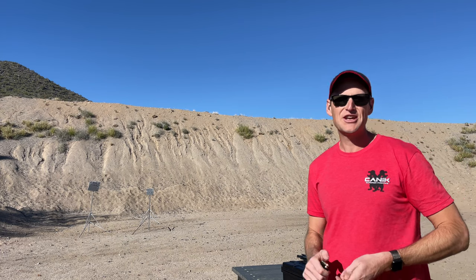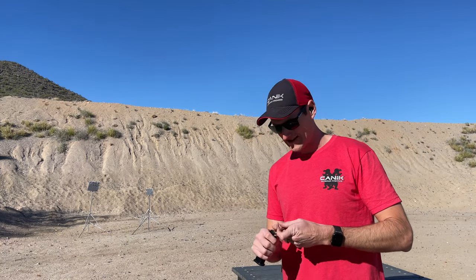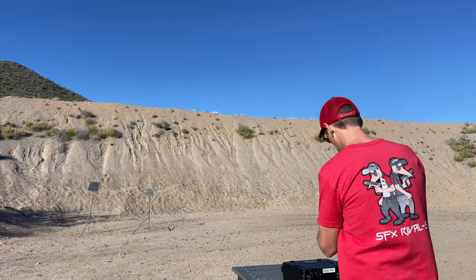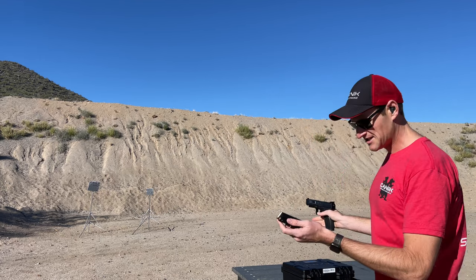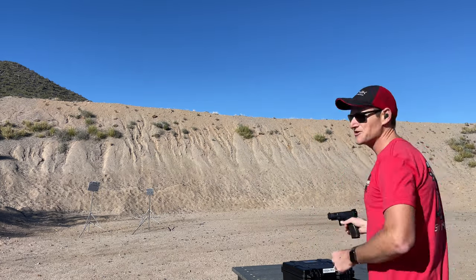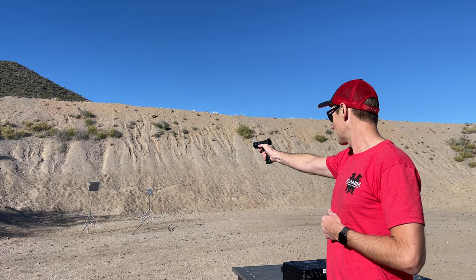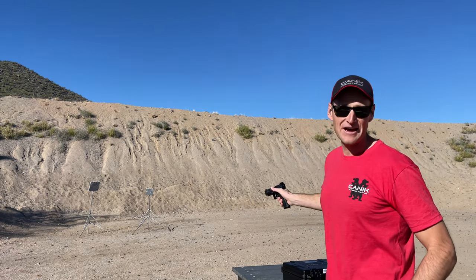And that's without changing anything on it — this is a 100% bone stock pistol. I'm going to do one more 18-plus-one test. I'm going to do it one-handed — give it a limp wrist simulation. That works just fine.